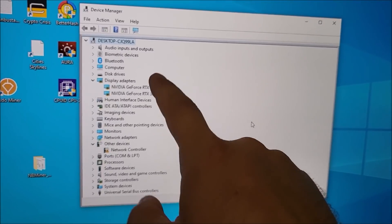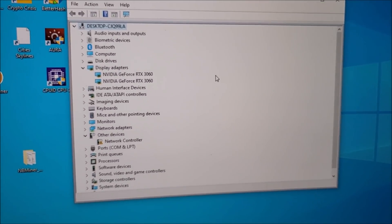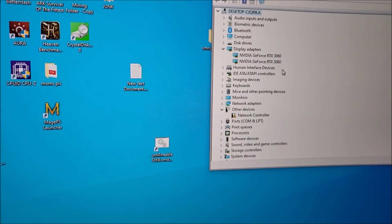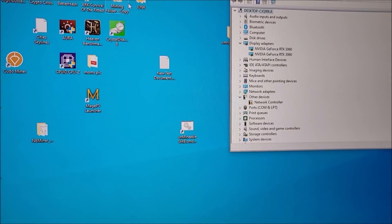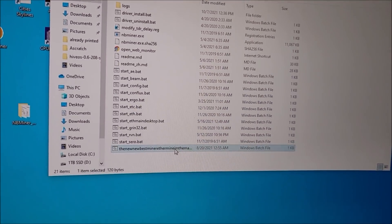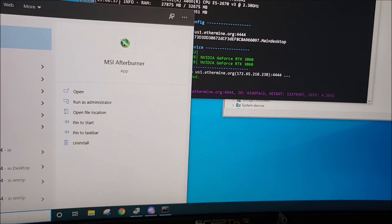Alright, I plugged in that second 3060. At first it didn't show up because it does some crazy stuff trying to find the card. The screens blink on and off but now we should be good to go. We're still on the developer driver. Let's go ahead and fire up the miner and see what hash rates we get. I also need to fire up MSI Afterburner.